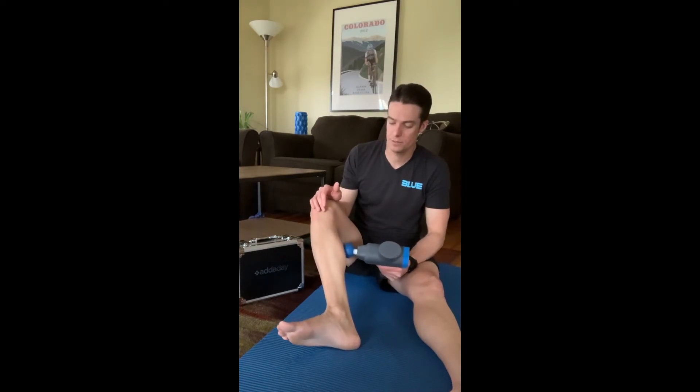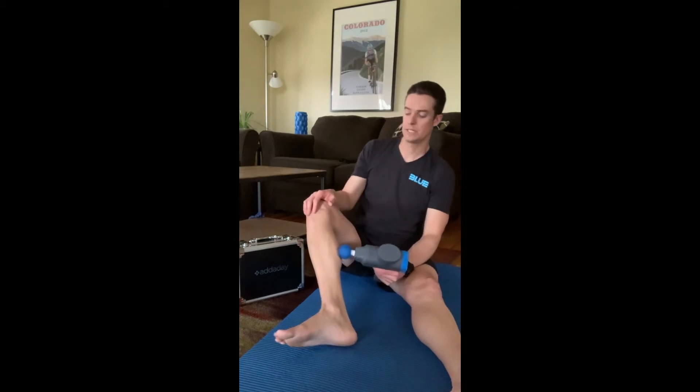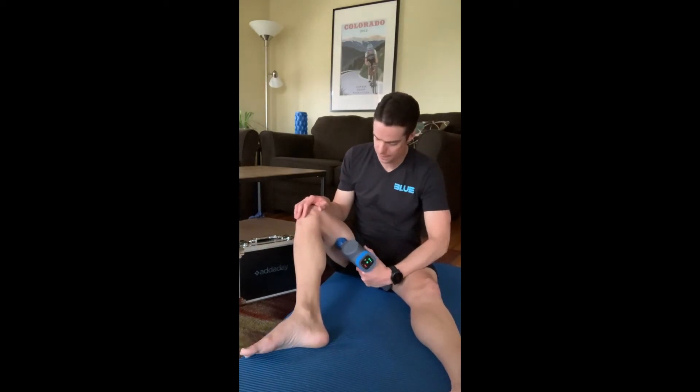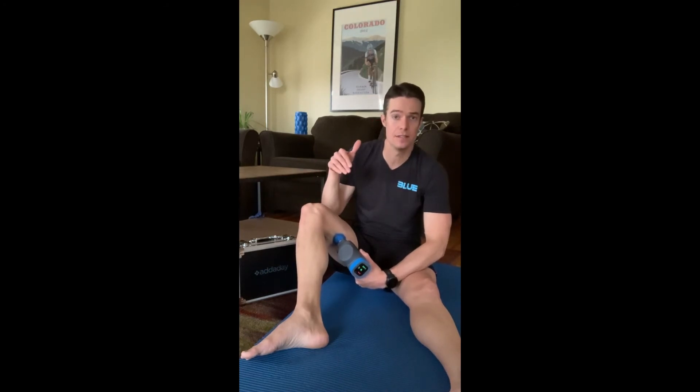After the calf, you can go up to your quad and also your hamstring. For the hamstring, you're going to work the inside and the outside. You don't need to dig the device into the muscle — let the device do the work. Just lay the tool on the muscle and let the vibration impact it, allowing the muscle to respond naturally.